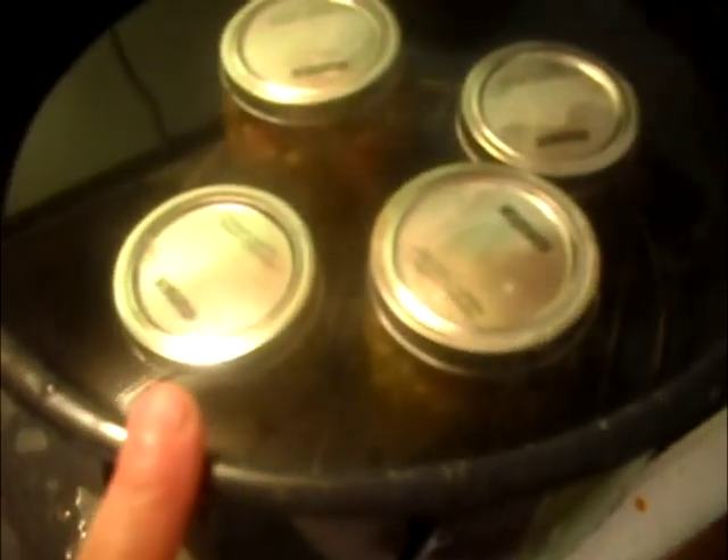I have two pints and two half-pints in my boiling bath canner, and they're covered with water completely. This rack that came with this is a piece of crap — these things do not stay on the sides of the pot. So either my husband's going to bend them or I'm going to put rubber bands there. But for now I have a tried and true method: a wire cake rack in the bottom of the pot. I'm going to bring this up to a boil and process these for 10 minutes.